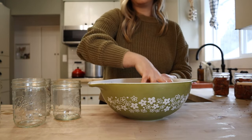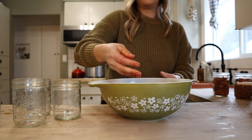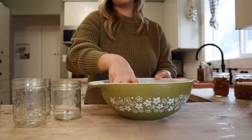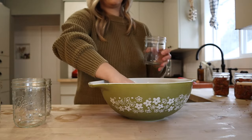When you raw pack meat, you don't need to add any liquid to the jars — super simple. This is pretty much the whole process. The most time-consuming part is just going to be processing in the pressure canner. So that is all mixed together.